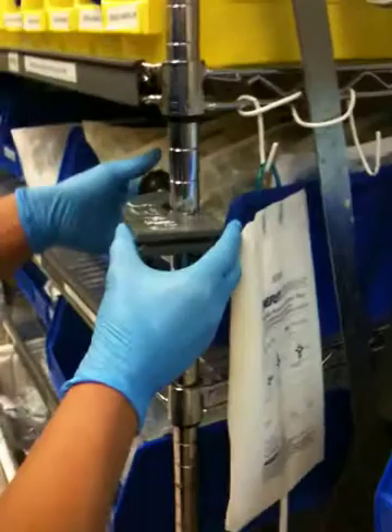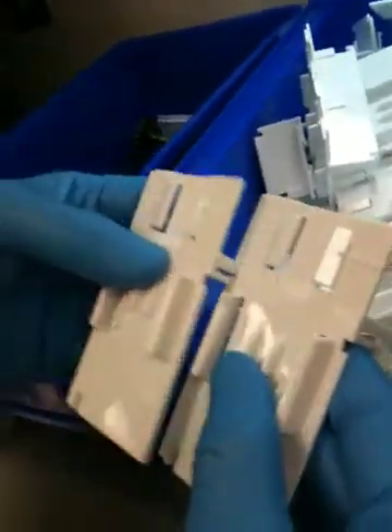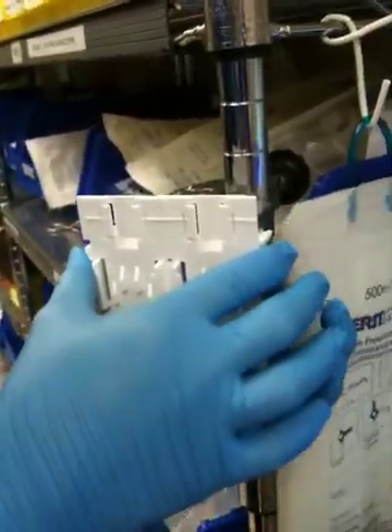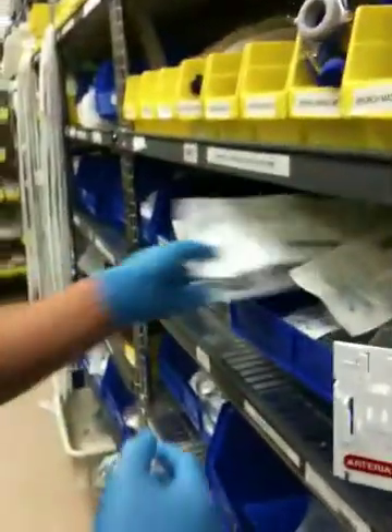Transducer clamp. These are on the bottom. Get two of these since we're making a double. Go over and get some labels. By convention, arterial is always first, CVP second. We're making a double transducer, so you get two transducers.